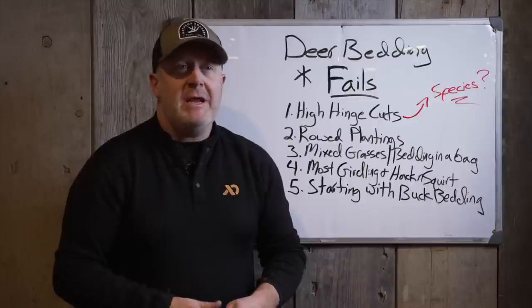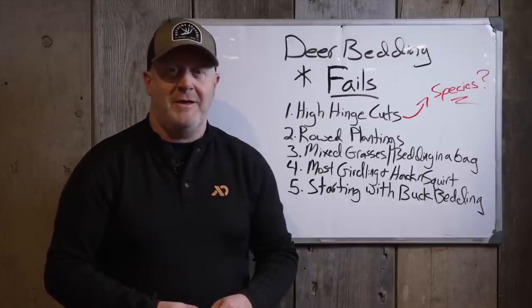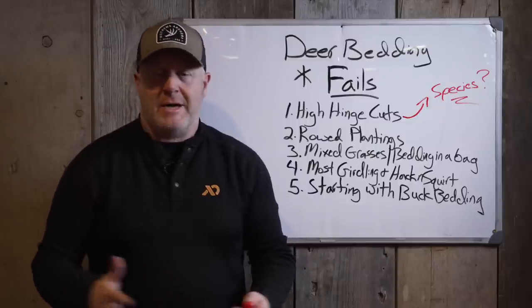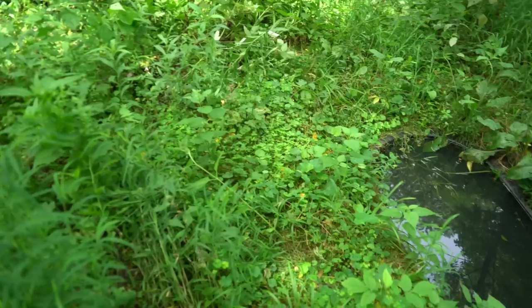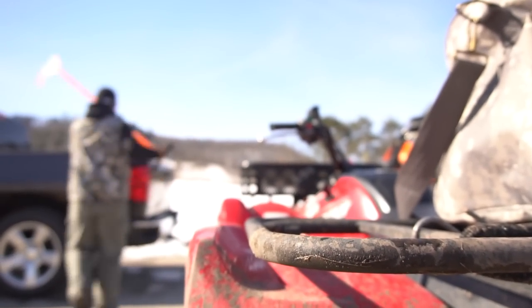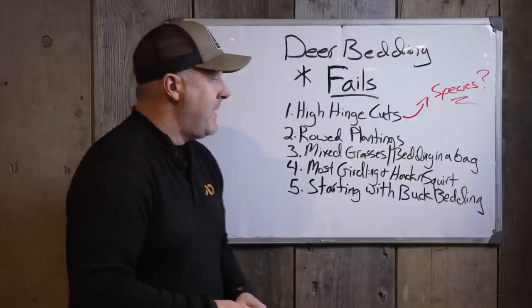Most people go into the woods expecting that by making a certain deer bed, they'll have lots of deer bedding there and it'll change their property forever. But you still have to focus on access and quality food sources. You can't just make a bedding area and solve all your problems, even if you do it right. We're going to talk about some ways to do it wrong and the typical fails. Starting with number one — hinge cuts. I recommend hinge cuts on about 20% of all parcels. They're not a fit on every parcel, just like beans, corn, switchgrass, timber harvest, or water holes aren't a fit on every parcel.